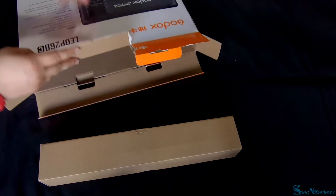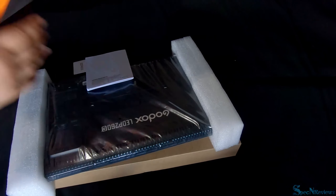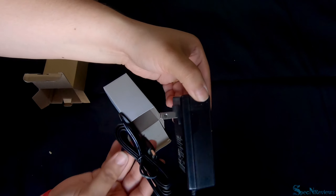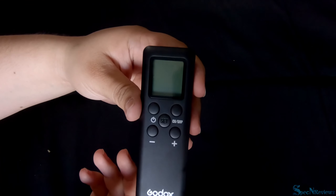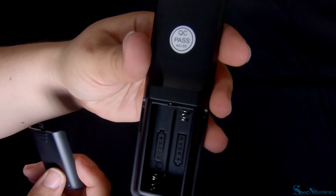Let's see what's inside this box. In this box you get another box which includes your LED panel, and you also get a manual on how to use your light and a warranty guide. In the other box inside you get your AC adapter, your monitor stand, and your remote control that requires two AAA batteries — batteries are not included.